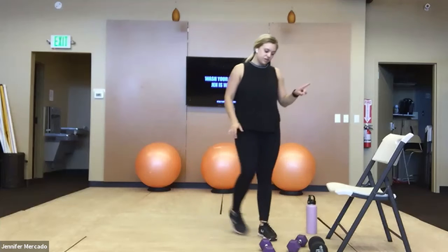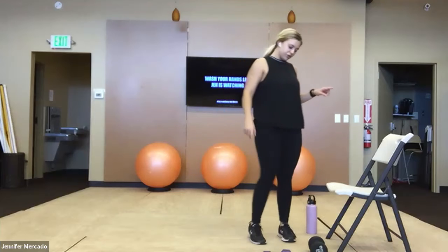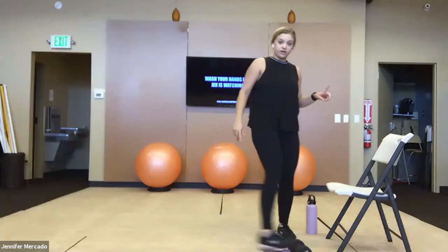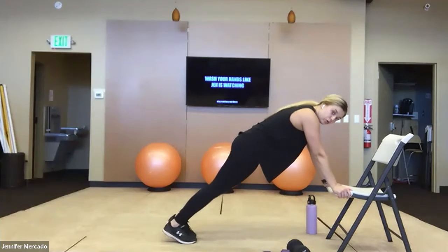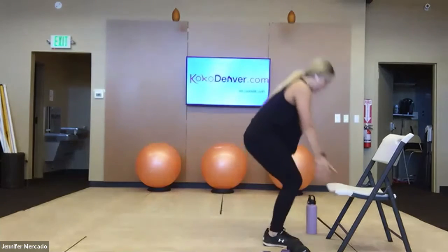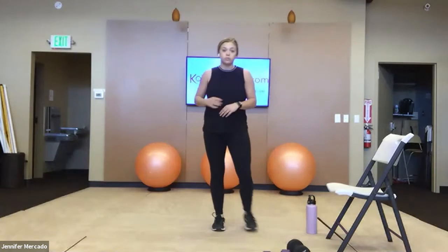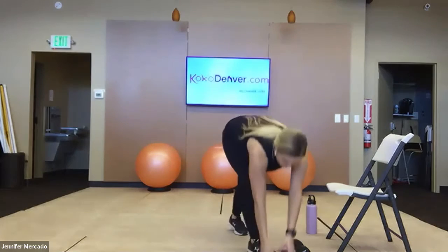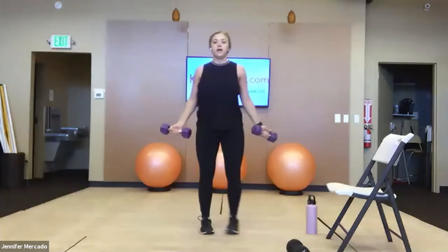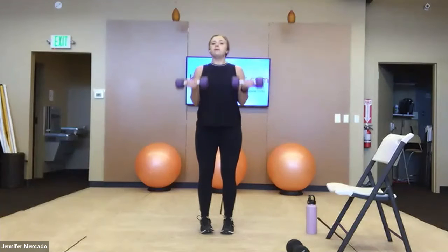This first time we're doing burpees. If you have a chair, you can do the modification — hop out with your hands on the chair, hop or step your feet in, come up, jump. You can of course do them on the ground. You'll do eight of those. From there, grab your weights again — we've got bicep curls, elbows in tight, just doing 10 quick bicep curls.